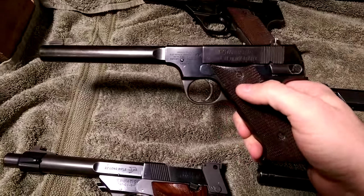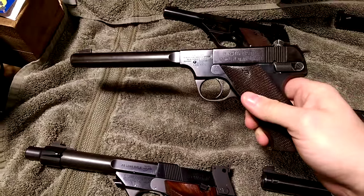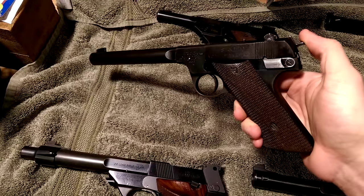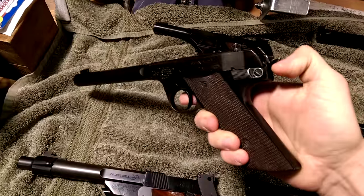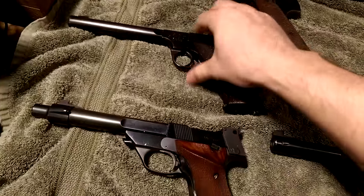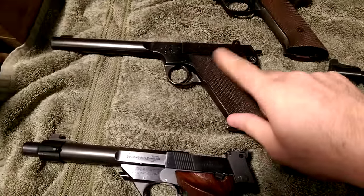This one I bought for super cheap — some guy had it as his truck gun and it was in really rough condition. This is a Model HD Military, made during World War II. It actually has an external hammer, which is different from most High Standards — most High Standards had internal hammers.